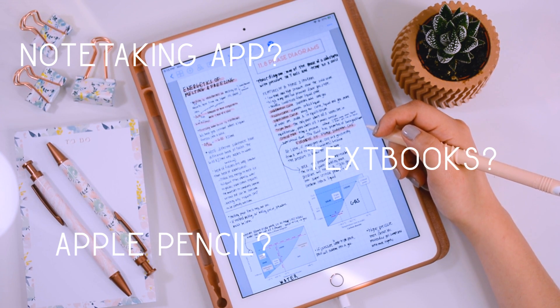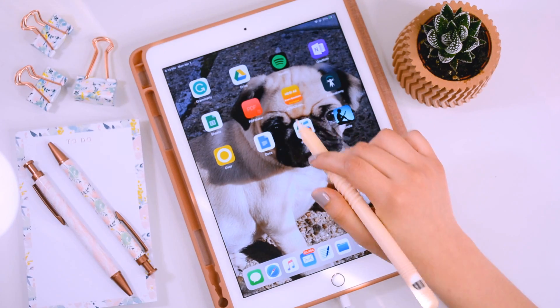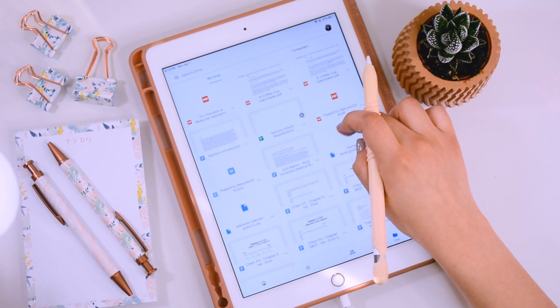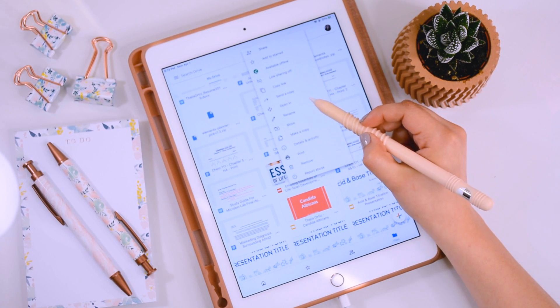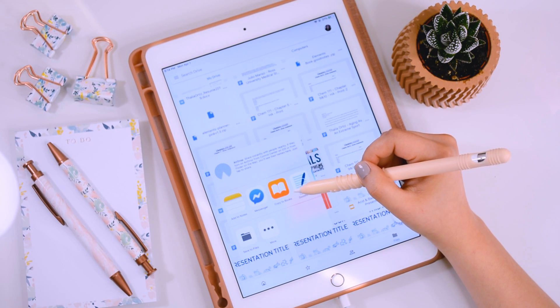The first thing I like to do before I start any course is get my textbook into the iPad. The way I do this is by opening up Google Drive. I go into my drive, look for the textbook I want, click on the three dots, and then go to 'Open In.' You have two options: you can copy it to the Books app or copy to GoodNotes.